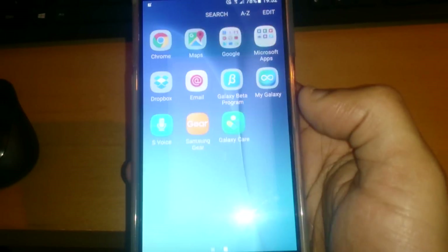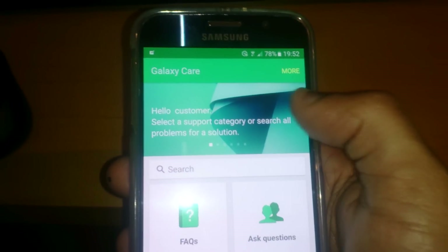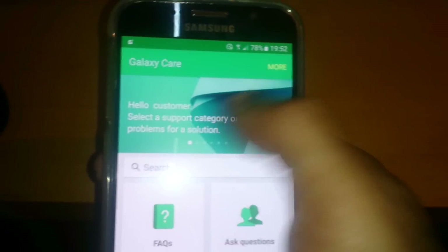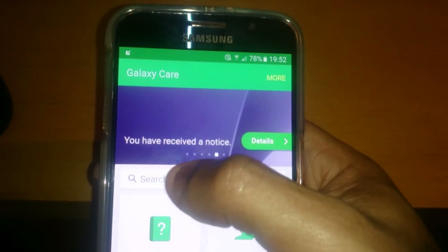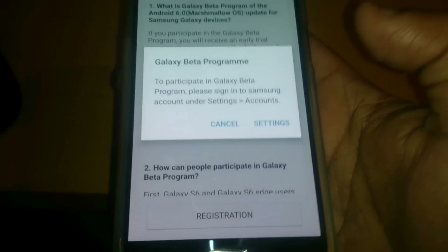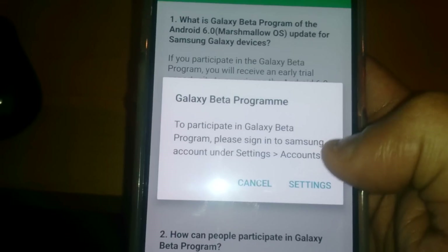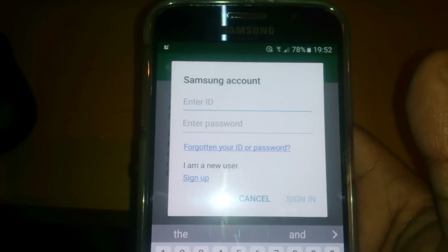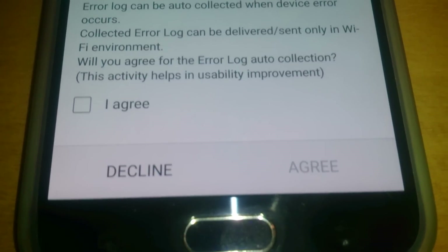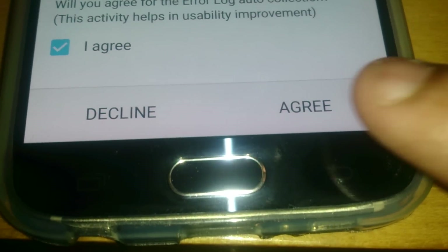I've got the application installed, so just open it up. When you first open it, it might download something — don't worry about that, it's perfectly normal. Then in the section at the top, just swipe across to where it says Participate Galaxy Program and hit Join. Down here it says Registration — just select it. For the Galaxy Beta Program, please sign into your Samsung account, so go ahead and hit Settings and sign into your Samsung account. Once you sign in, select I Agree and then hit Agree.